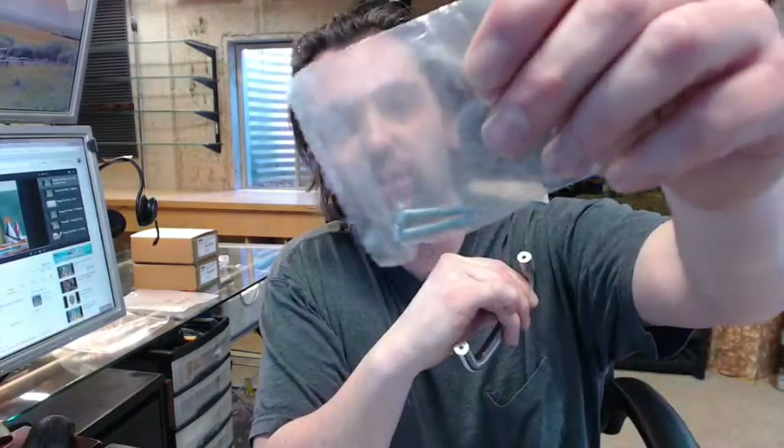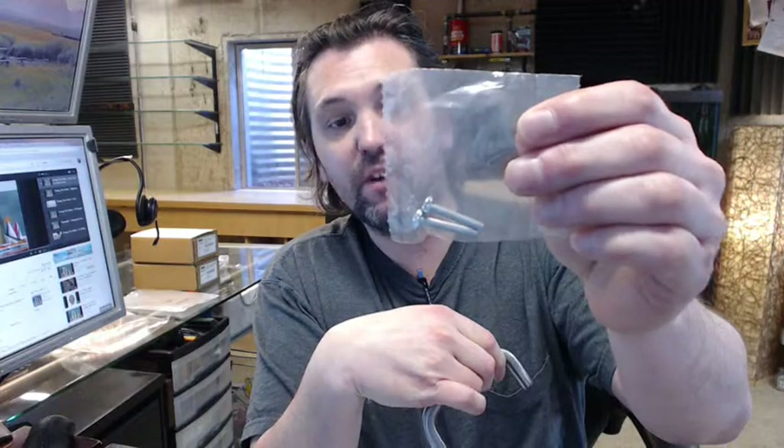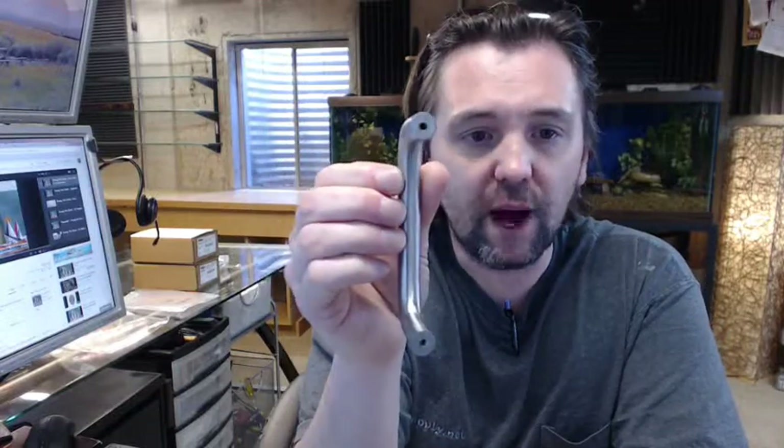It includes a couple of 8-32 machine screws, and because it's technically for cabinetry, that's going to be for a 3/4 inch front. So if you need longer screws — and it's likely that you will — indicate the door thickness in the comment field and request specifically that we include longer screws, so you're not stuck going to get them. It's just one more step you can possibly eliminate.